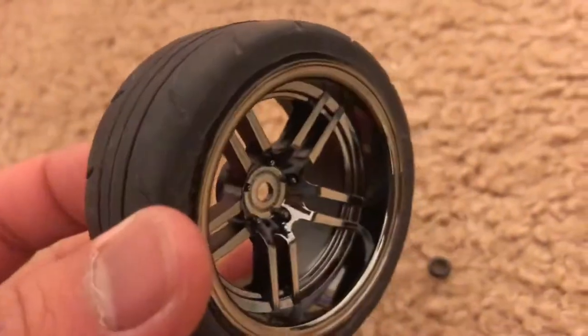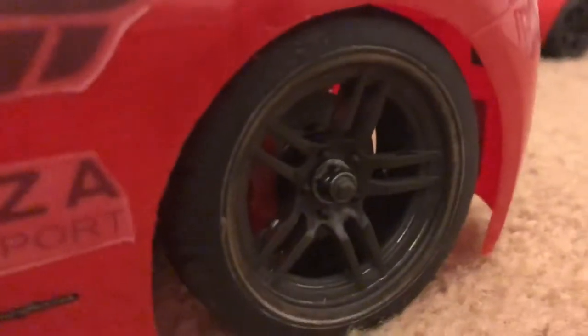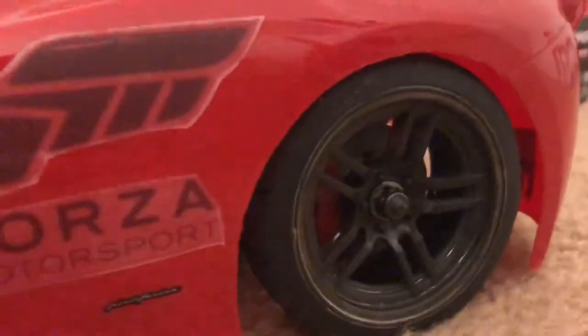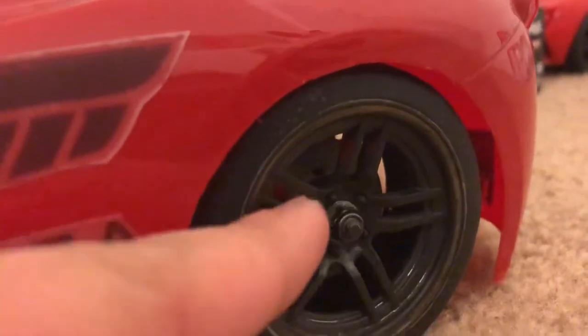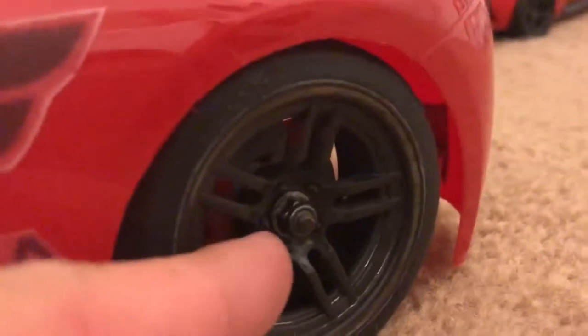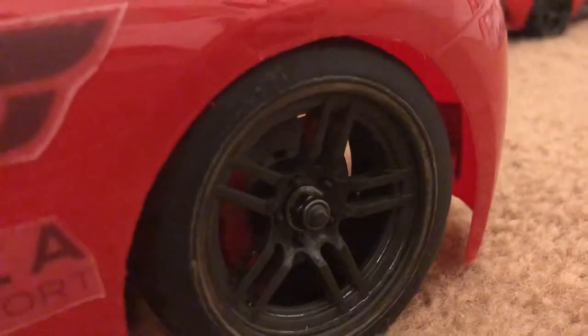These are the original colors which is actually a black chrome. I actually used acetone to brush off the black chrome. There was just a little bit of chrome there. I did not do a very careful job, but this entire rim — the spokes are actually just the plastic. So it looks like it has that kind of a matte color to it.